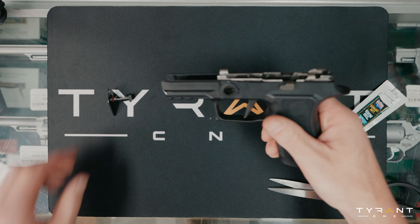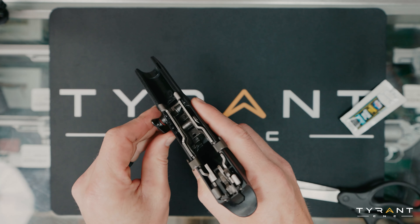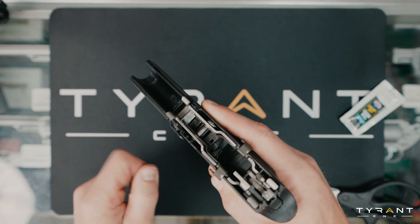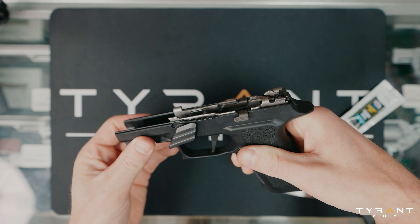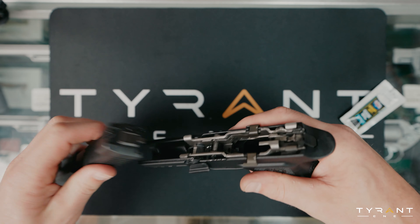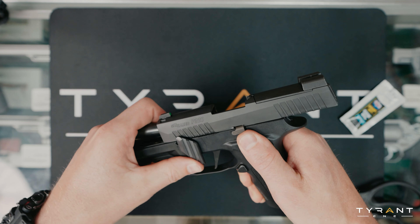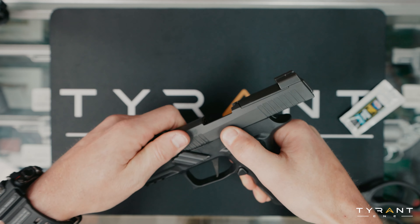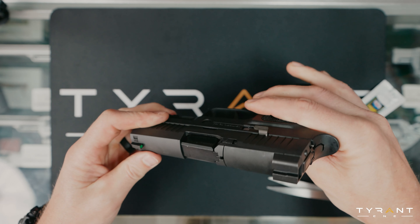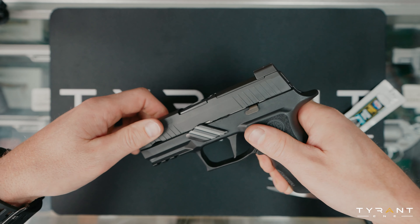Now, you can take your P320 flatty takedown lever — we're going to insert this, wiggle its way home. When we get in our spot here, it's good to go to put our slide back on. Now we're going to put our slide back on. This should just wiggle into place. We're going to flip this forward — that feels a lot smoother. And now we have our slide back on. We're going to rack this a couple times, let the oil do its thing.